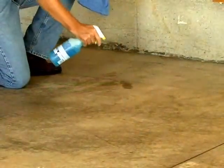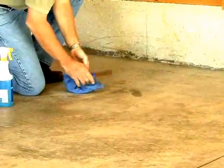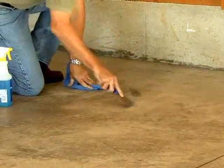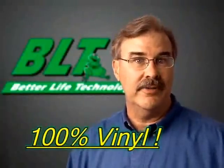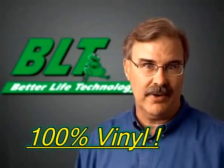If you're installing over an older floor, there may be oil or grease from a vehicle. Clean oil, grease, or chemicals up properly before installing G-Floor. G-Floor is made of 100% vinyl. There's no lead, no asbestos, or paper filler products in the manufacturing of G-Floor.